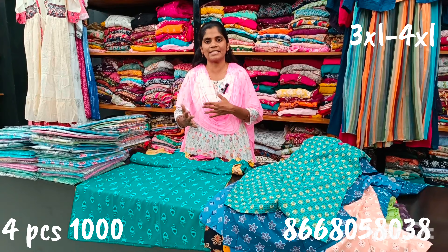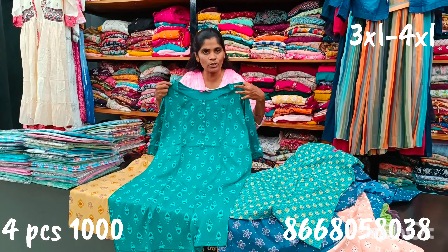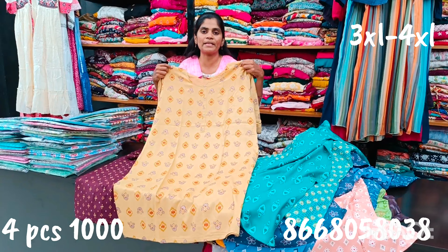You can choose in the 250 rupees range when you start. You can choose a brand. Sizes available are 4'99, 5'99, and 6'99. You can choose 4 pieces at 1,000 rupees. Options are available for selection.